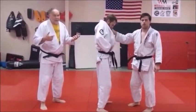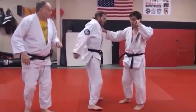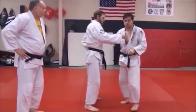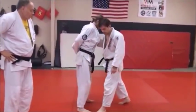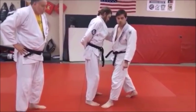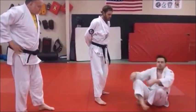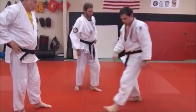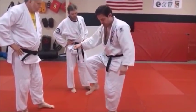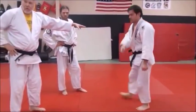Because after you throw him, you don't want him to get back up. You want to keep him there. With all the sumigeishi type throws, the idea is, whichever plant leg you have, you're trying to sit on that heel. So don't just roll backwards like that, because then he ends up landing on you. As soon as you take that plant foot and your foot comes up, you sit down and roll. See how he did a backward shoulder roll?